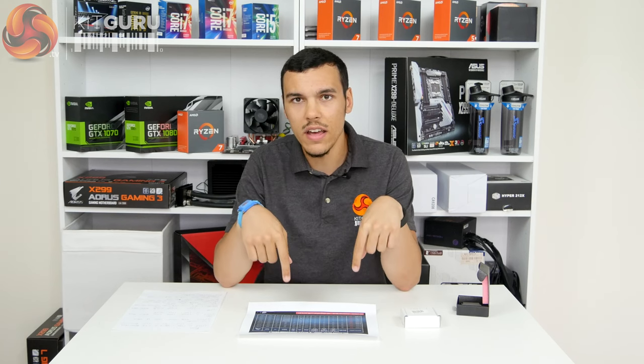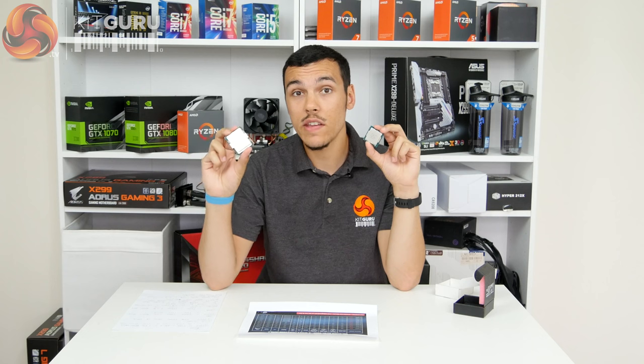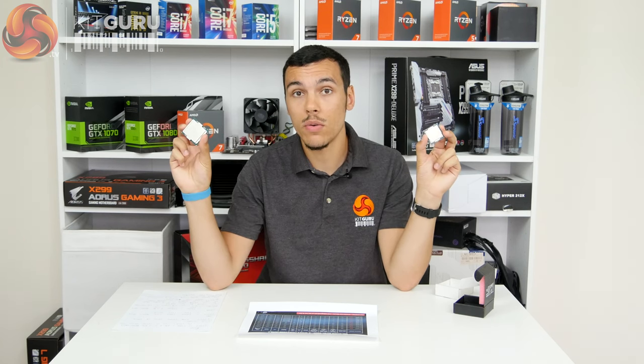This is basically a Core i7-7700K put onto the enthusiast platform with its iGPU chopped off. There are other subtle differences, but there's not much more to say about it than that. Just like the Core i7-7700K here in my left hand, this Core i7-7740X is a quad-core hyper-threaded CPU, as we've already identified.